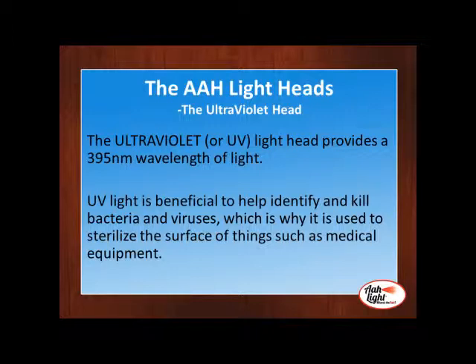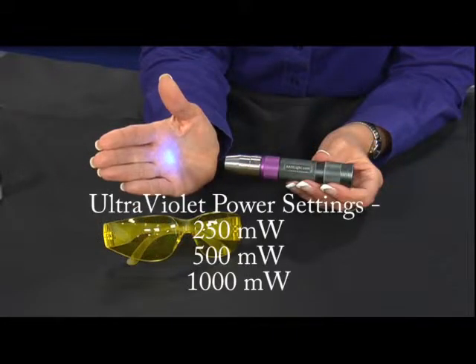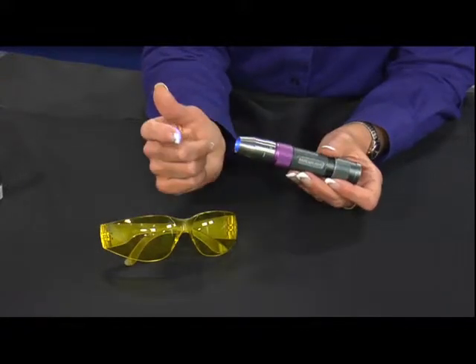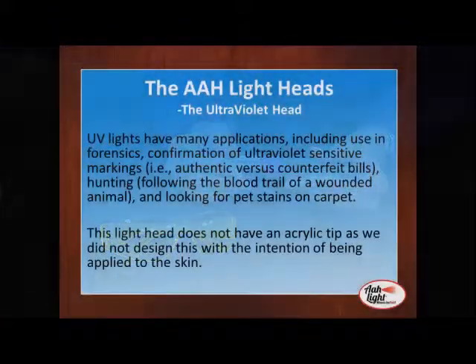This light will facilitate healing without scarring, and it is also a topical natural antibacterial and antifungal therapy. The ultraviolet light head provides a 395 nanometer wavelength of light. The UV light is beneficial to help identify and kill bacteria and viruses — this is why it is used to sterilize the surface of things such as medical equipment. We absolutely recommend that when you use the ultraviolet light, use your goggles with that. This light head does not have an acrylic tip, as it was not designed with the intention of being applied to the skin.